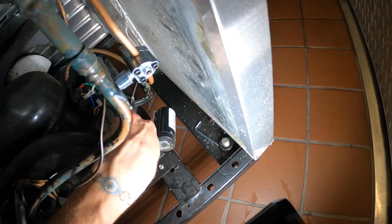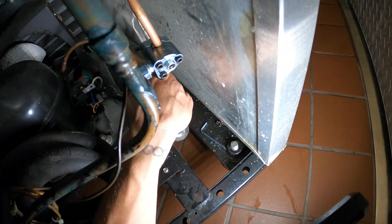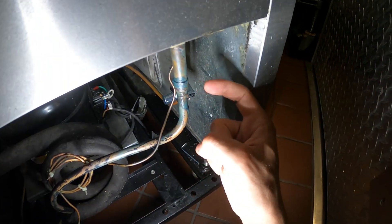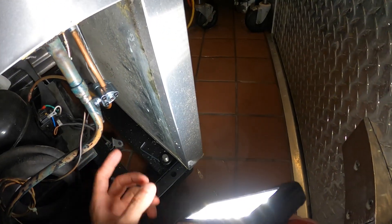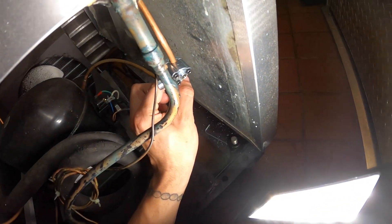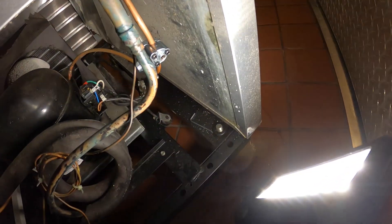Not sure if you guys can see, but if you see some stains here — how it's dry there and here — this is all the oil that came out. So we're going to need to braze this connection here and I also want to install the pigtail here. It's going to be a permanent connection. This was a temporary connection.